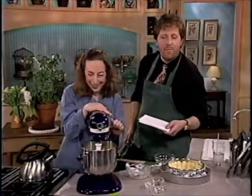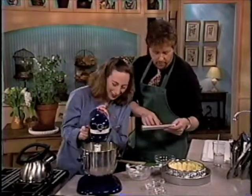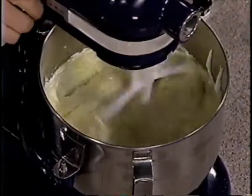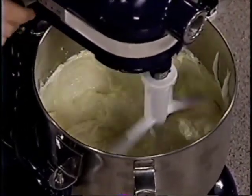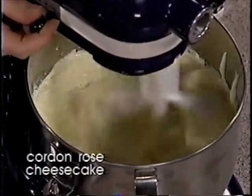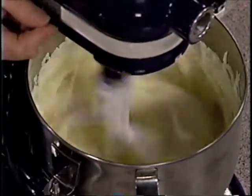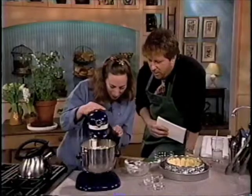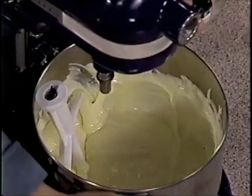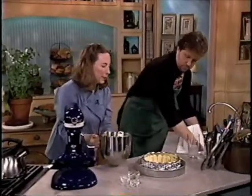Three cups of sour cream go in, and then we just mix it until it's uniform in color — no yellow and white streaks, no lumps. You can ratchet up the speed. Now it's one color, no streaks. It's going to simply get poured on top of these ladyfingers.